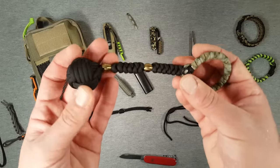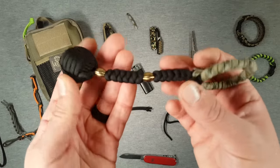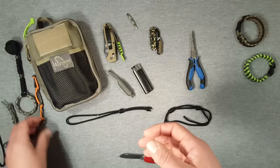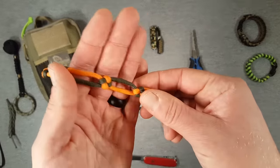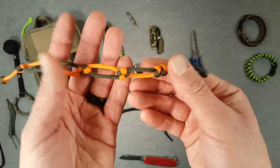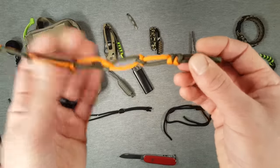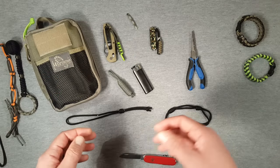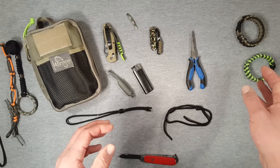A monkey's fist can be used in self-defense and also makes a great oversized key fob. So this is kind of the line between functional and aesthetic. It's also a really fun material to work with in a relaxing hobby manner — I find that weaving and knot tying can be quite relaxing, so if you're looking for something to do in your spare time to unwind, this is quite useful for that too.